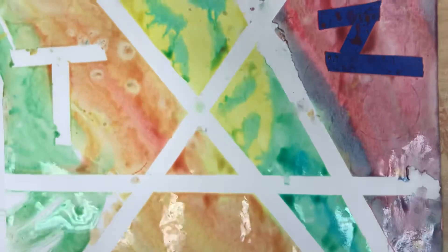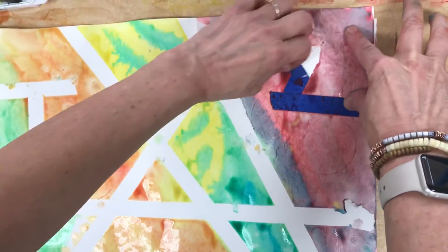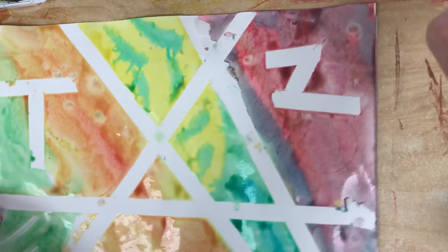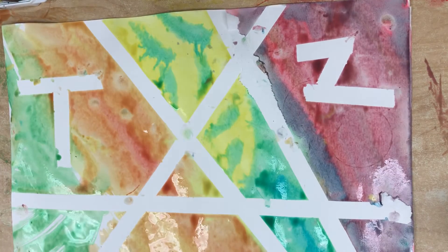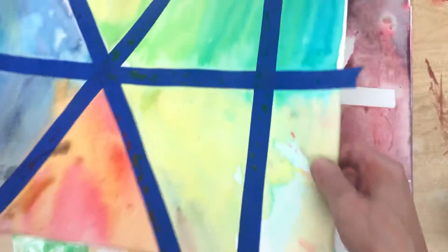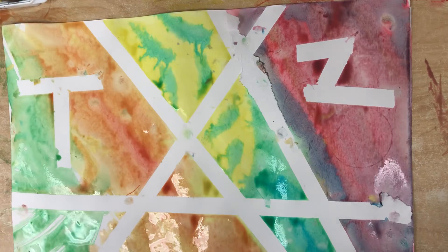I'm almost done. I hope you like it and I hope you're happy with whatever you make. It doesn't have to be like mine — I did another one differently. I did not make the letters of my name; I went like that. I'm going to go peel these off and see how this one comes out. Have a good time!